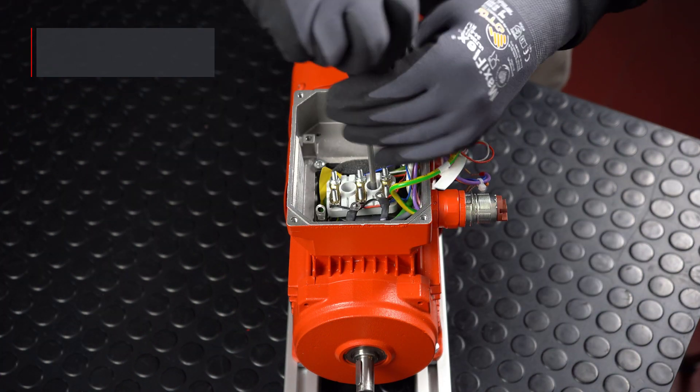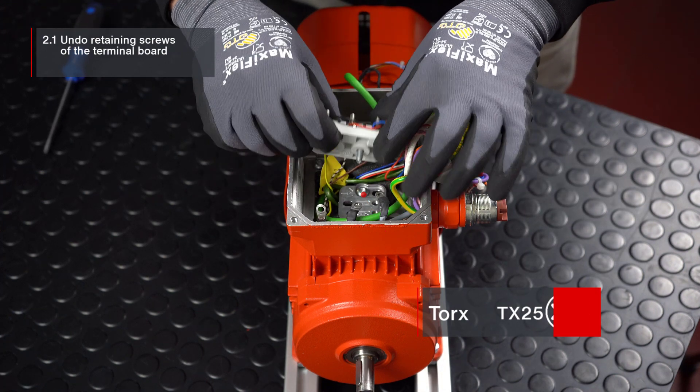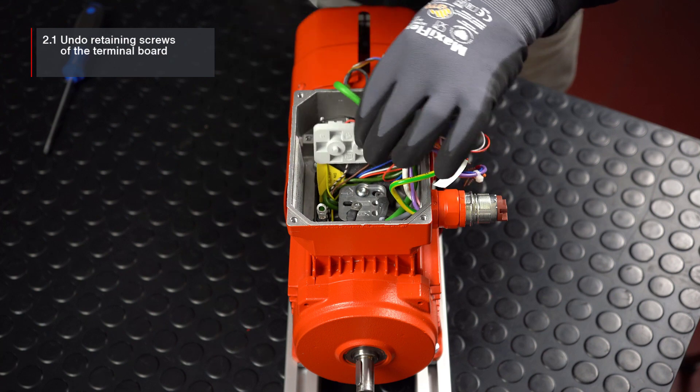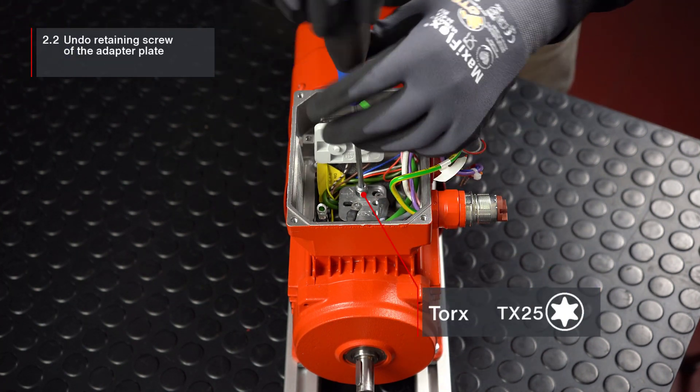Undo the retaining screws of the terminal board and temporarily position the terminal board in the area of the movilink DDI communication unit. Then undo the retaining screw of the adapter plate.